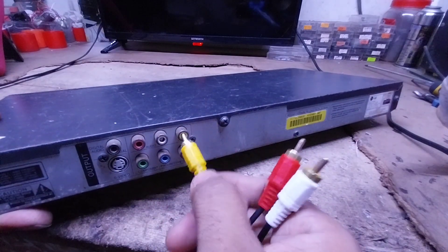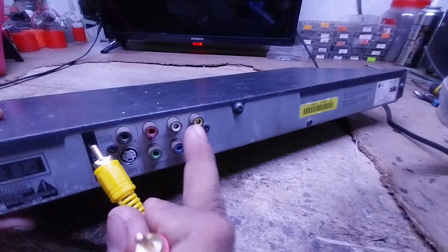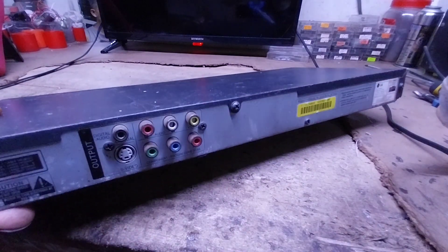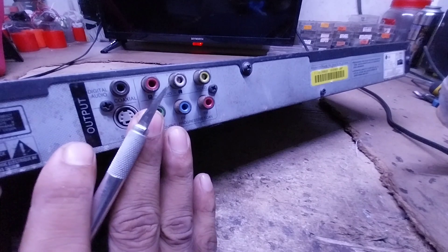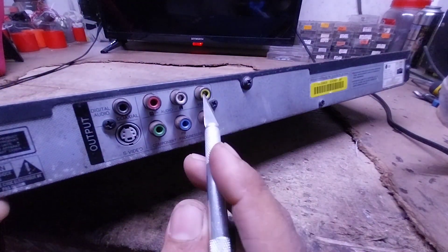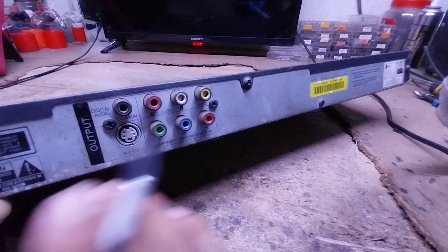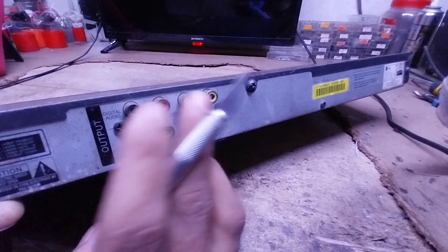This is how you can use the cable set. The first thing I would like to show is how you can use the cable set. Now, we are going to connect the 3RC cables.